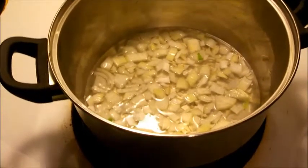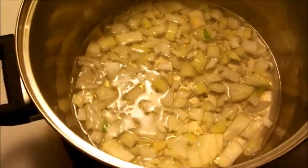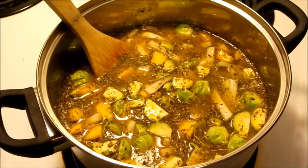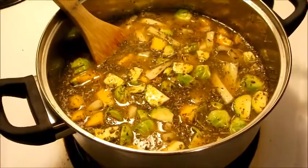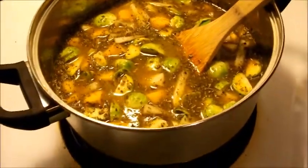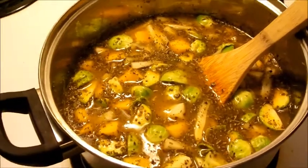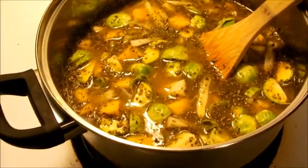I've got the onion and garlic just water sautéing there for a few minutes before I add the other veggies. After the onions and garlic softened up a little bit after maybe four or five minutes, I added the other veggies — we've got some fennel, some brussels sprouts, some acorn squash.